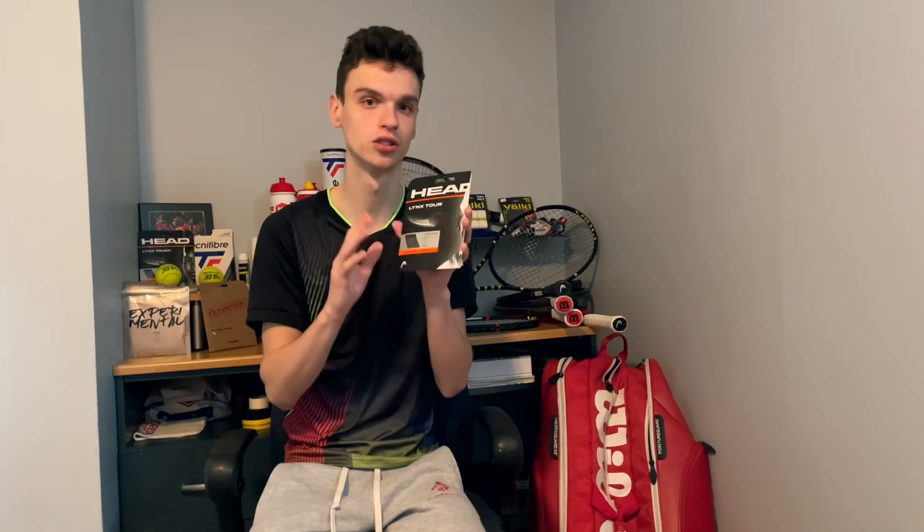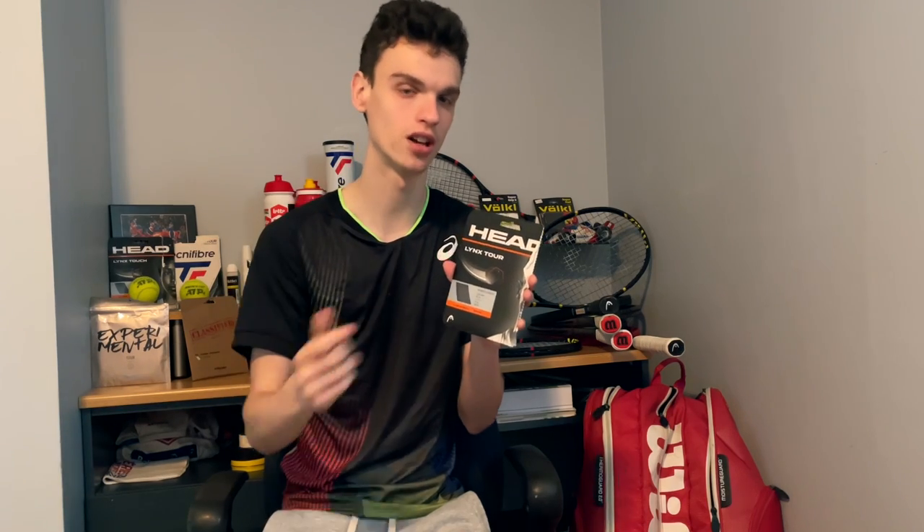This string is a shaped polyester. The shape of the string is gonna really bite the ball, so it's gonna create a lot more spin because the rotation is gonna be increased. It's also meant for a lot of control, and that control is gonna be created by the spin. The string I'm trying today is the Lynx Tour 17 gauge.